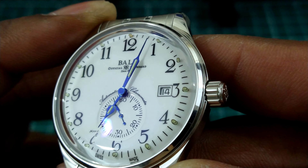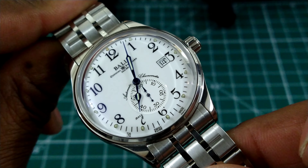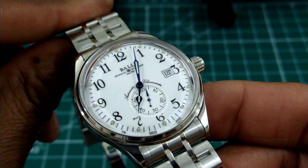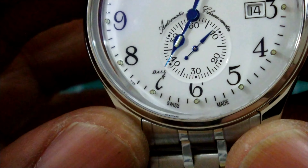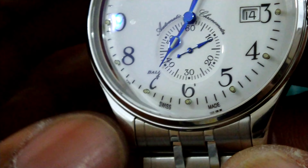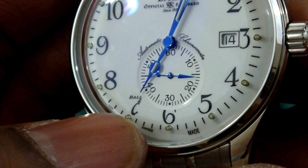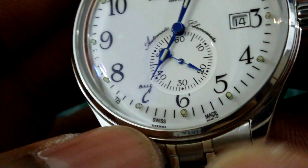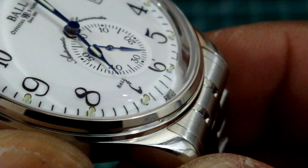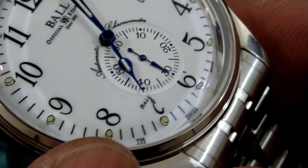I like the date wheel just inboard of the three o'clock position. All the indices on here are painted on this beautiful kiln-fired enamel dial. Another interesting thing on this watch is that the number seven is actually Ball and Company's logo — it says 'Ball and Company' made to look like a number seven. Swiss made, of course.